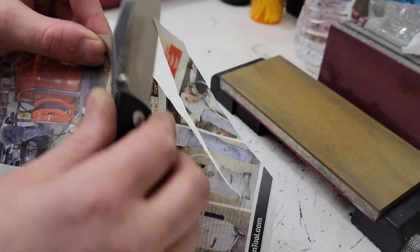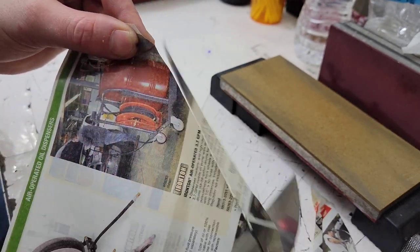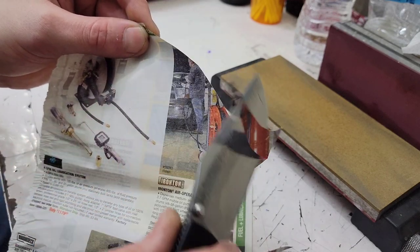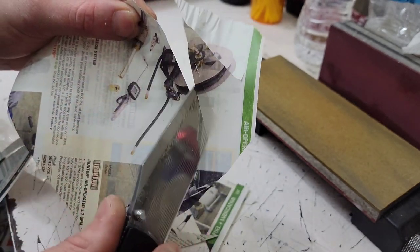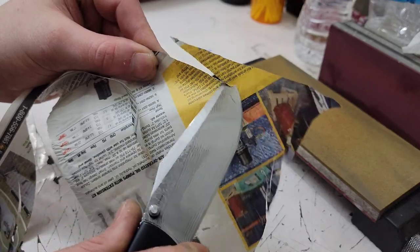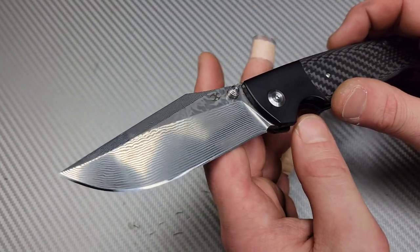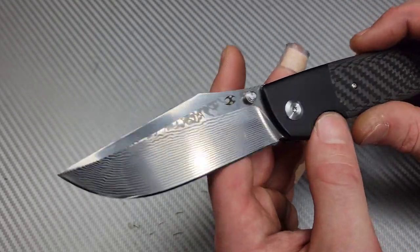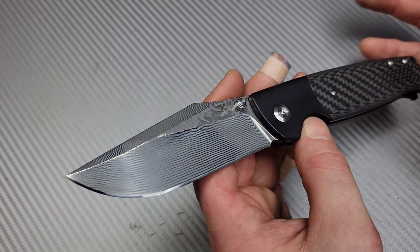There were a couple of issues, which we'll get to in a moment. As for edge retention, you're not going to get the best out of this Damascus, but it is hyper-responsive to stropping. After using it all day, you can hit it on the strop and bring it right back very quickly. It's one of the most strop-responsive steels I've found, so it works out really well in practice.